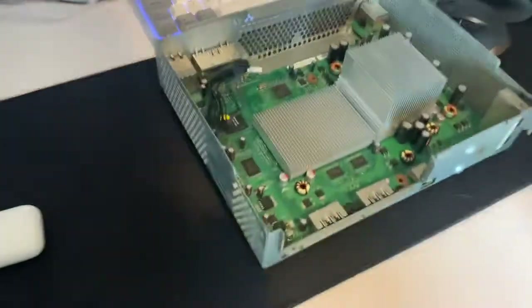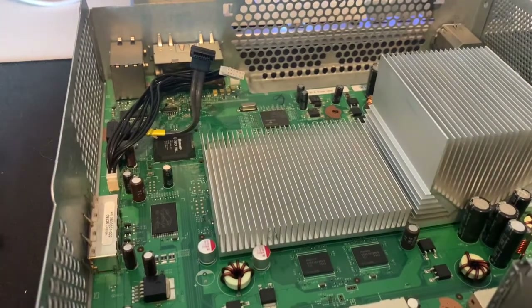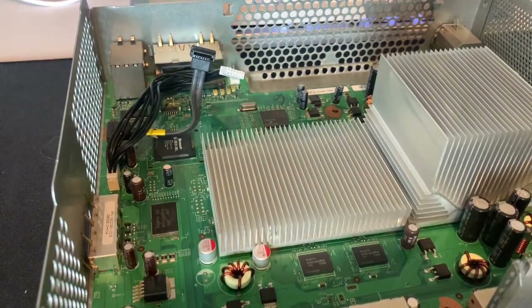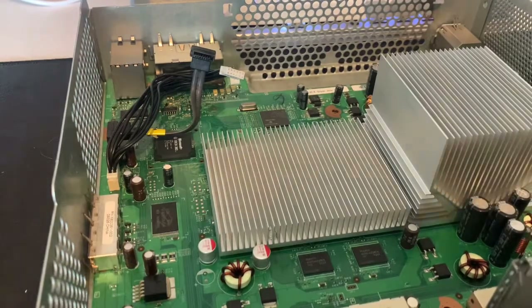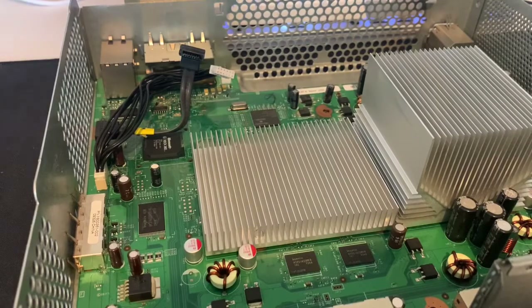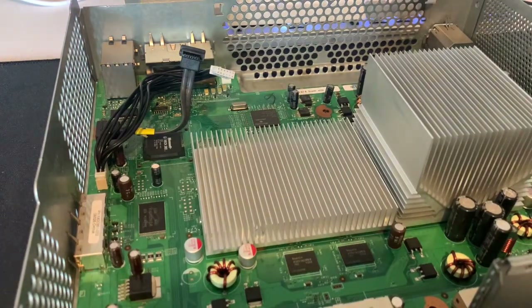So this console is going to be an RGH 1.2 with a CoolRunner C. And I'm going to be using Octal's wiring method as opposed to some of the other more used wiring methods, like the weekend model — I just get a better result out of it.